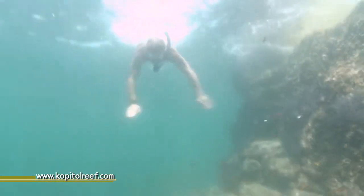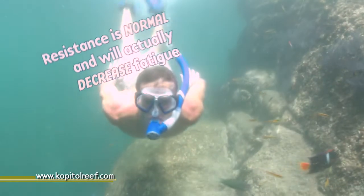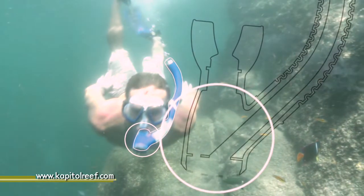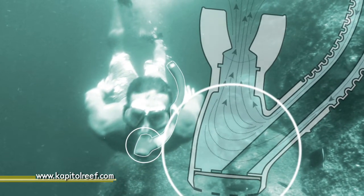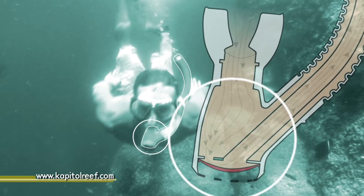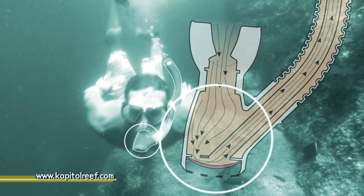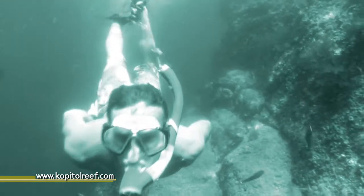When you first breathe through the Capitol Reef Snorkel, you might feel a slight resistance. This is by design. The Capitol Reef Snorkel employs a cadence regulator, a small exhalation valve in the base of the snorkel that by default remains closed. When you exhale, your breath pushes the valve open, allowing air to be cleared with minimal effort. The cadence regulator ensures that you're not inhaling water and keeps air in your lungs by eliminating negative draw.